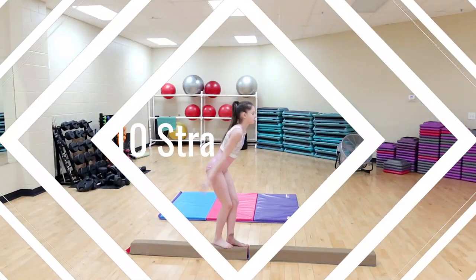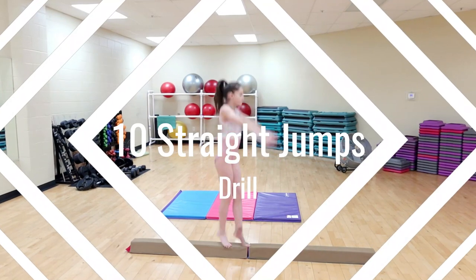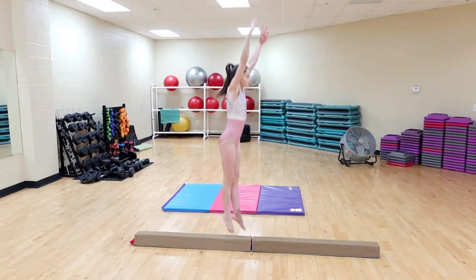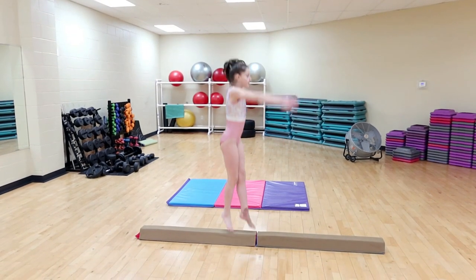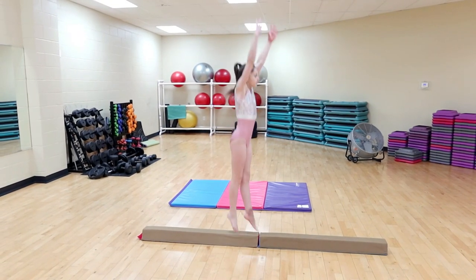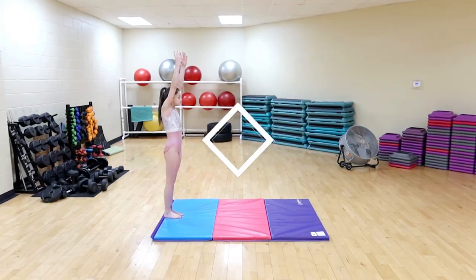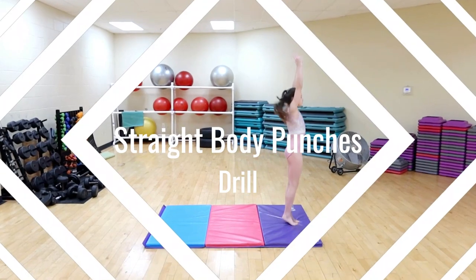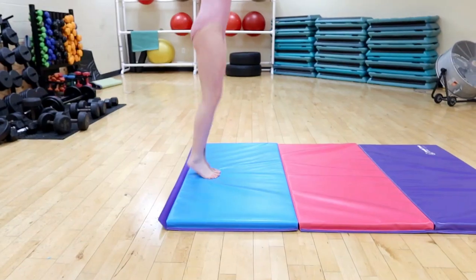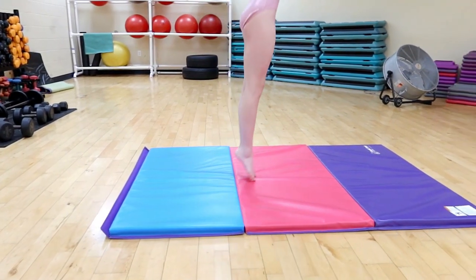We actually have two drills for this one. The first is the 10 straight jumps drill — focus on being tight and pushing through your feet. This one might be challenging at first, but keep trying until you can do them all in a row without falling. Our last drill is straight body punches. The goal is to have straight legs together and punch off of just the balls of your toes.